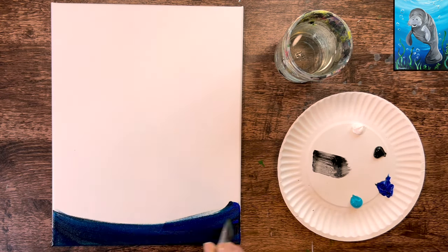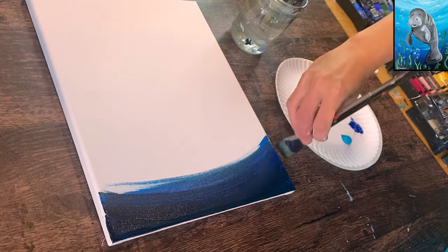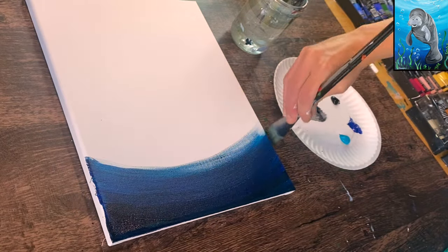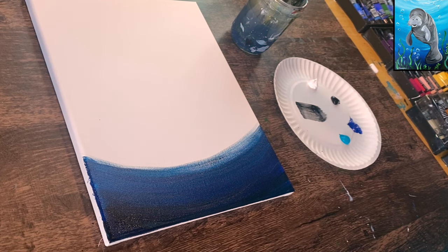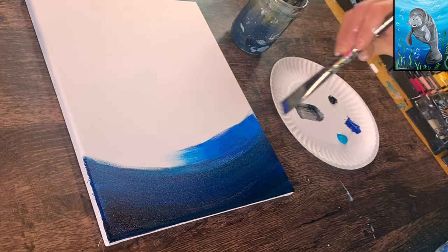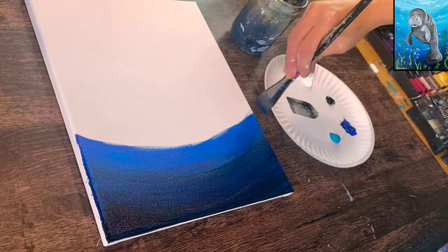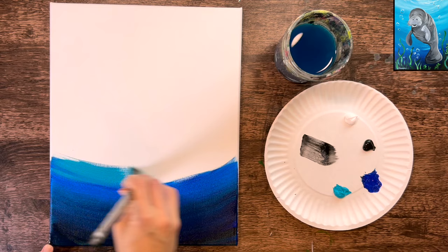Wipe the brush off and grab phthalo blue to blend into that black, so the very bottom retains a sliver of black but transitions to blue as you work upward. The entire background uses a downward curving stroke direction. Go up about three to four inches, rinse and dry the brush, then load phthalo blue for a purer blue without black. Blend it down into the dark color, go up about an inch, then without rinsing, grab your turquoise.